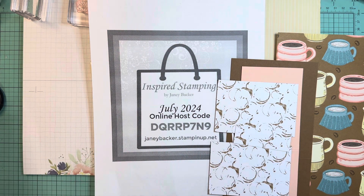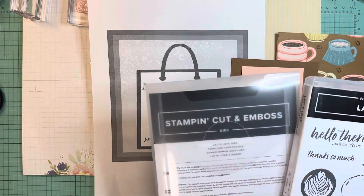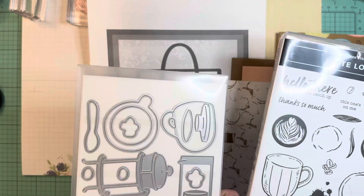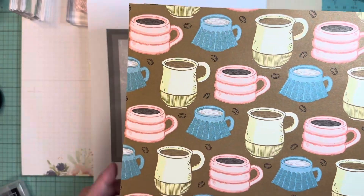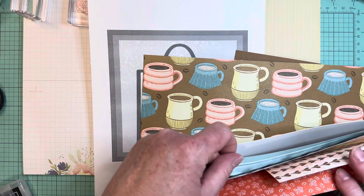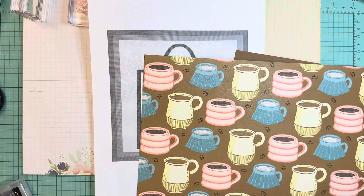I am using the Latte Love Sweet for my creating today. It is super cute and fun — great dies, wonderful designer series paper. This is a partial pack so I don't have every single print in here, but it is really fun. I've enjoyed creating with it.